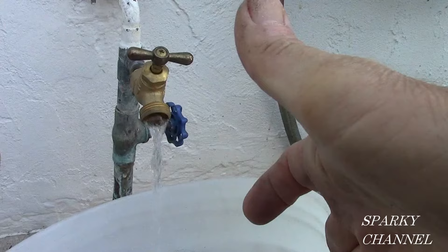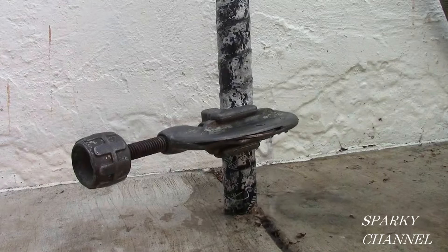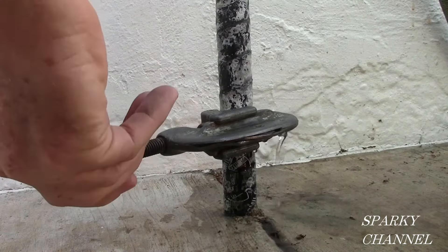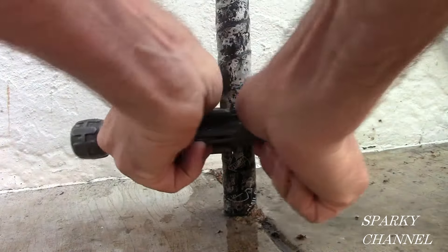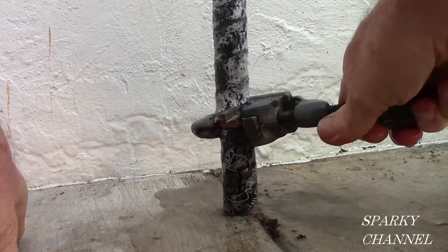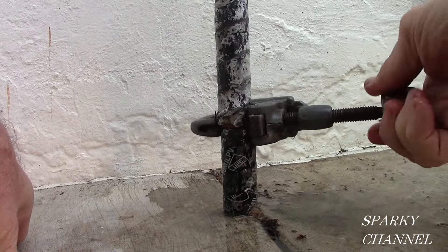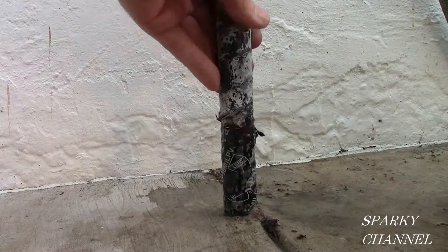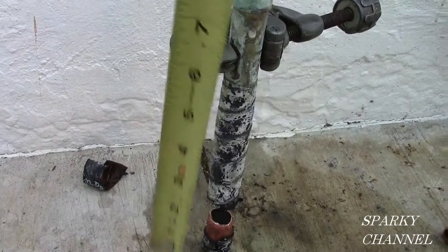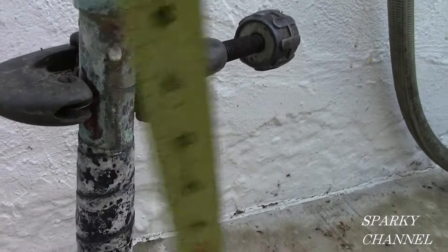Once the water's off at the street, turn on the faucet and drain out all the water you can. Once the water's drained out as good as you can from the faucet itself, put your pipe cutter on the main line. There's still going to be some more water in there — this is the lowest point right here. We'll cut the line. For this model of pressure-reducing valve, the second cut is going to need to be made about six and a half inches from the bottom cut.